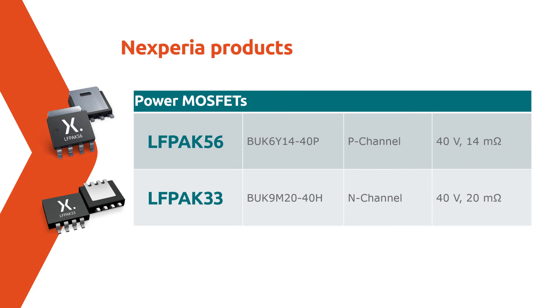The MOSFET switching speed is optimized for best efficiency without compromising on EMC performance. The demo also contains products from our diodes, transistors and logic portfolios.